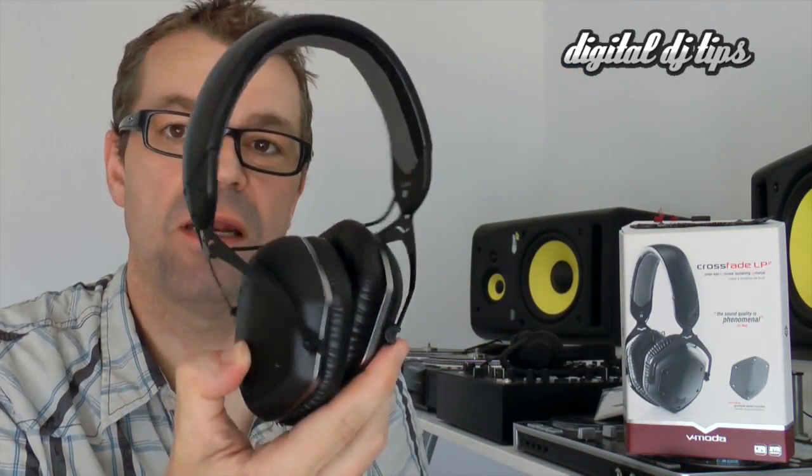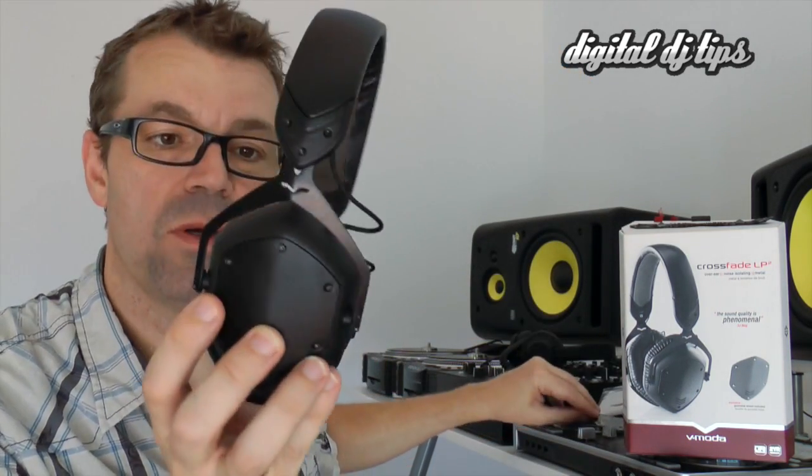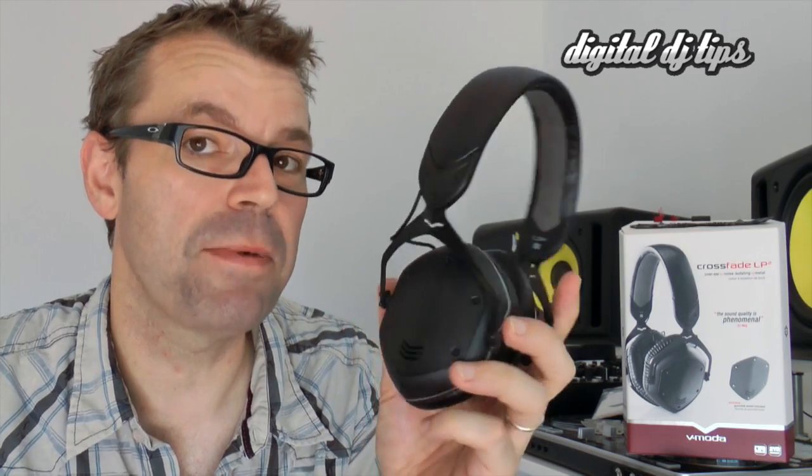Very little V-Moda actual styling on these, so you can paint your own logo on those metal plates for instance. You can make them your own. That's one difference between these and the Crossfade LPs — the LPs are more branded than these are.